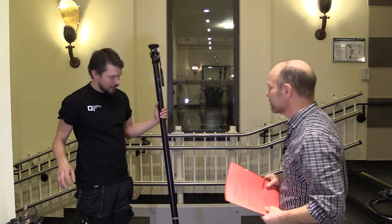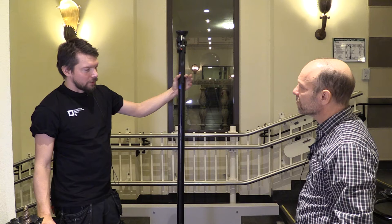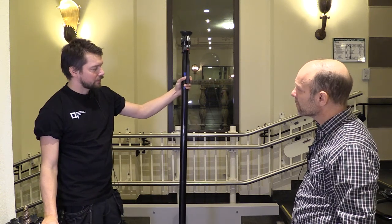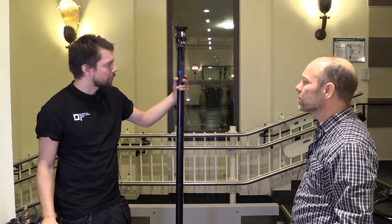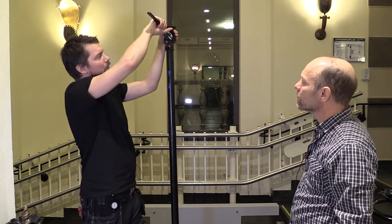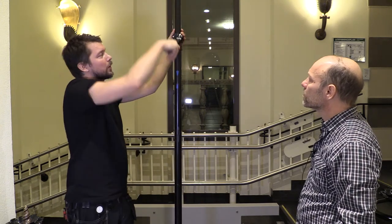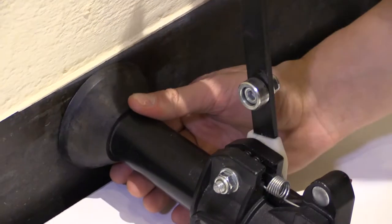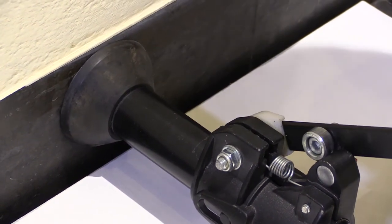Det här är ju så kallade Autopools. Det är en väldigt bra grej för att just låsa emellan två fasta ytor och låsa fast saker. De här har man ofta i foto- eller ljussammanhang och använder och hänger lampor och annan teknik på. Man öppnar och drar ut det inre röret så kan man förlänga den till den längden man önskar. Sen klämmer man åt, då pressas den uppåt lite. Man drar ut den mellan de ytor man vill ha och pressar till, då låser den fast emellan.